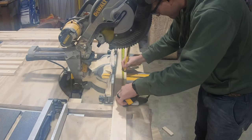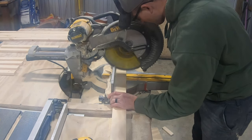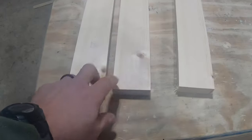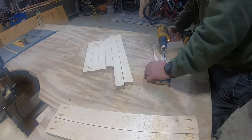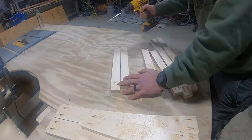Now we need some 1x3s. Here we've got 2 at 17 inches and 1 at 13. On all these boards we just cut out, except the 6 45.5 inch 1x2s, let's put two pocket holes on each side.